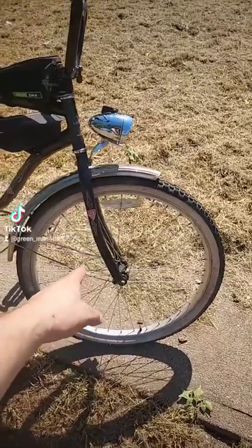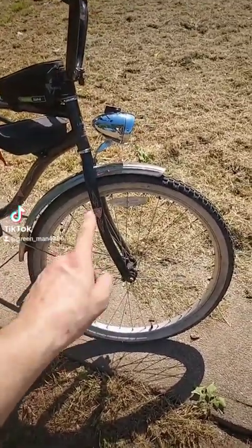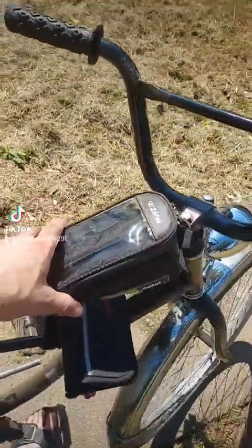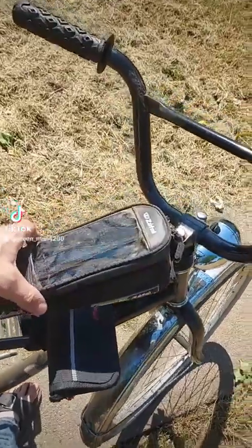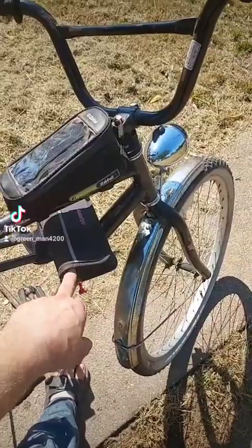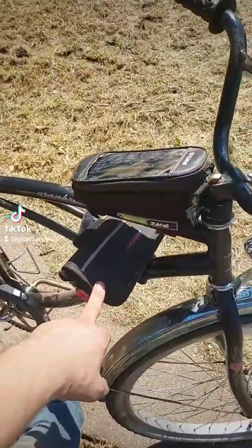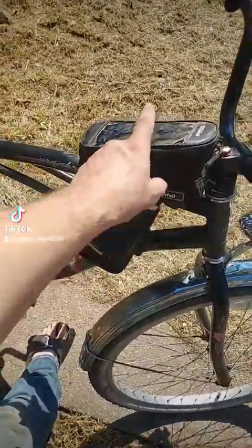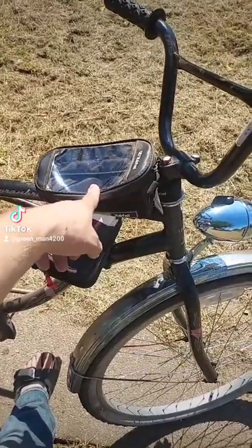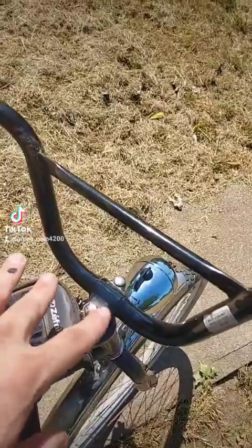Mountain bike front rim, because the front rim that was originally on this seized up. I bought this bag from a garage sale and decided to just throw it on here for storage. Tool bag without the pump because the pump broke and the tool in here is broke too, so I'm going to replace some of the tools. This is my carry bag so far.